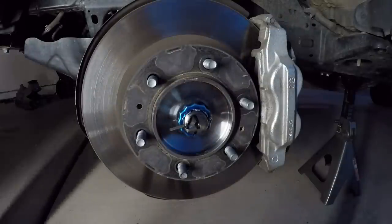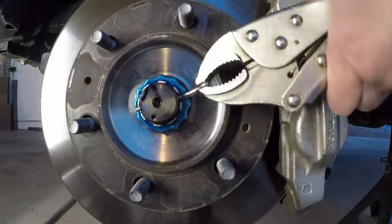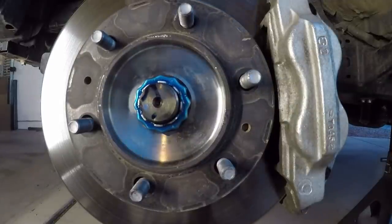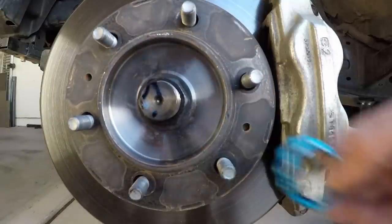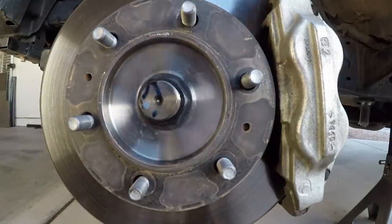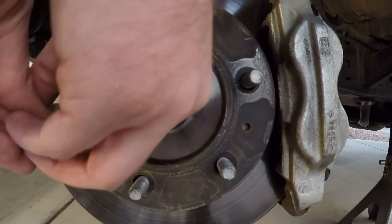Under the dust cover there is a cotter pin — pull that out. Then you have a little keeper nut, this blue thing that just slides right off. Then you'll be able to get to your axle nut, which is 35 millimeters. That's on there pretty good — about 172 to 173 foot-pounds is the torque spec — so you're going to want to use a breaker bar.